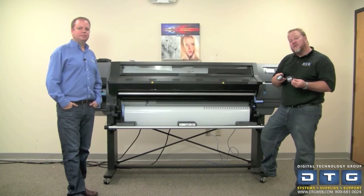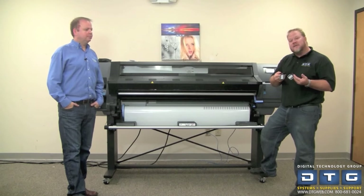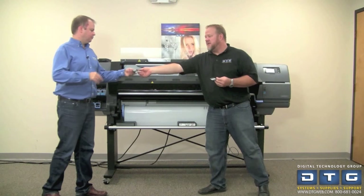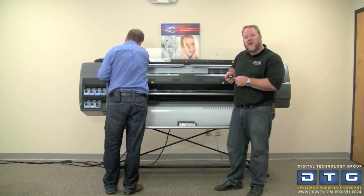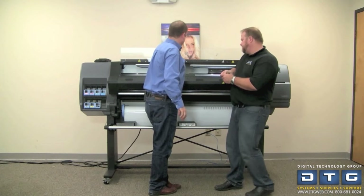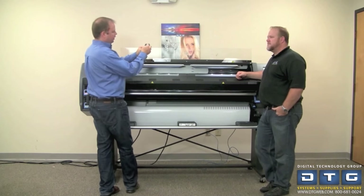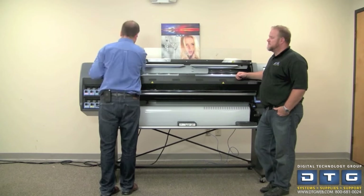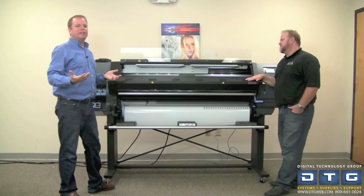A really important accessory that comes with the Latex series printers, the 110 especially, are the edge clips. To install these, just lift up the cover and put them in always over to the left-hand side of the machine. Slide them in and they slide along the rail. What these do is sit underneath the media to keep the media flat and prevent head strikes. They also have white lines, so when sliding over the edge of the media you can line up the white line with the edge of the media on both the left and the right side. They just slide back and forth to whatever the width of the roll is.